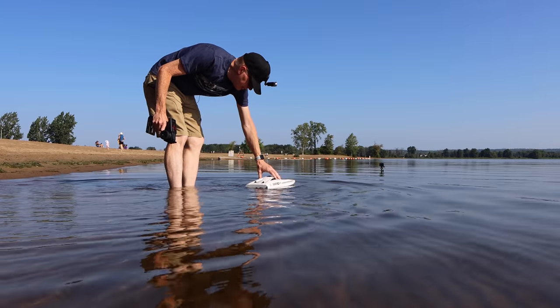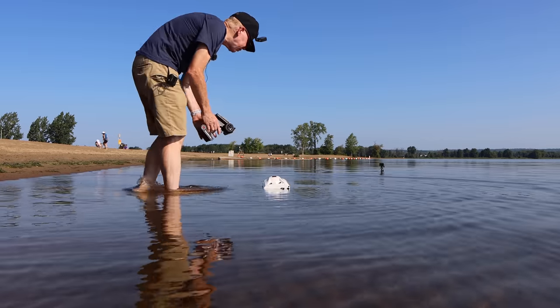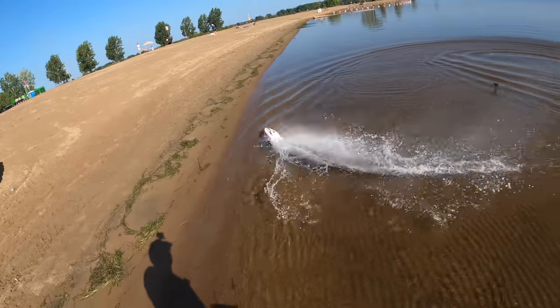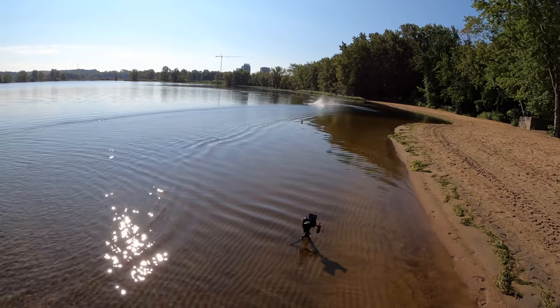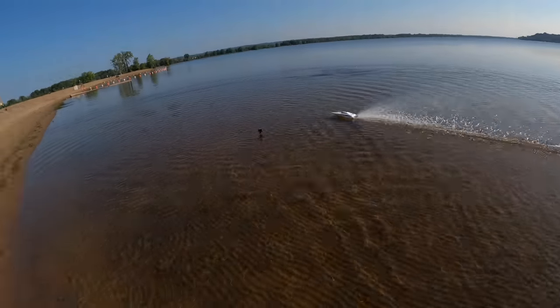Let's plop this down in the water and see how it does. I can see already it leans to the side of the battery, but when it gets moving it should be fine. There we go. It really corners — holy cow — now I know why people like it.